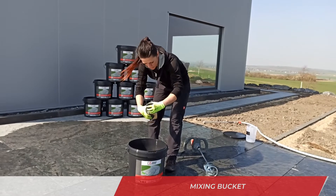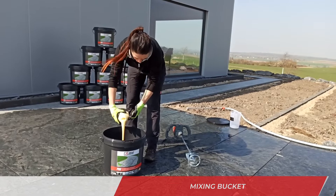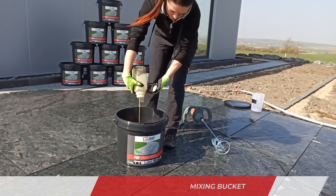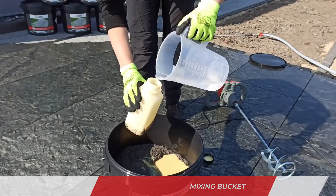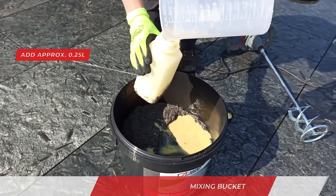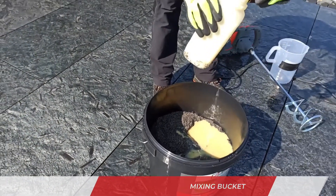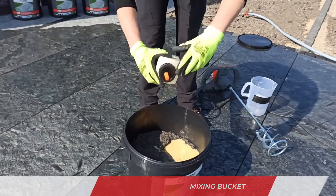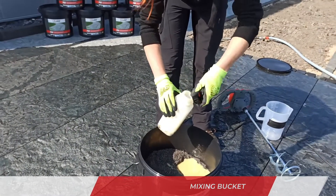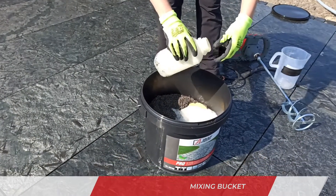Open the bucket and pour the bottle inside completely into the sand component. Fill the empty bottle with 0.25 liters of water and close it. Shake vigorously and add to the mixture. Make sure the bottle is completely empty.